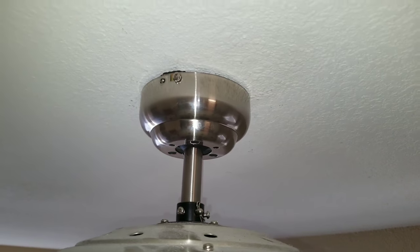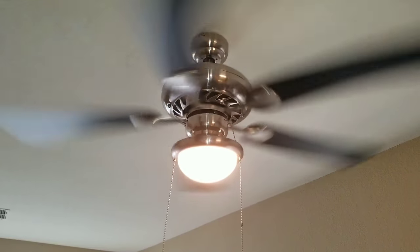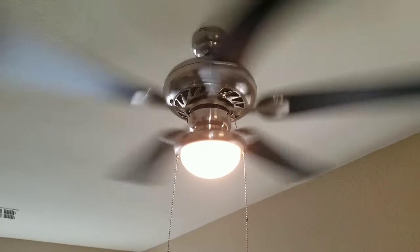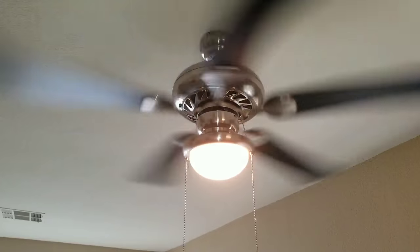Go ahead and reattach the bracket, then turn the power back on and inspect your ceiling fan. I can see the vibration has reduced, but we do still have some issues, so let's see if we can settle that a little bit more.